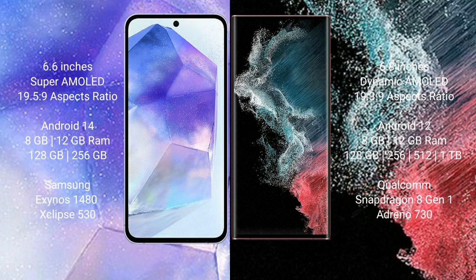Samsung Galaxy A55 runs on the Android 14 operating system. Samsung Galaxy S22 Ultra runs on the Android 12 operating system. Samsung Galaxy A55 comes with 8GB and 12GB RAM options, and 128GB and 256GB internal storage, with Exynos 1480 processor and GPU chipset.